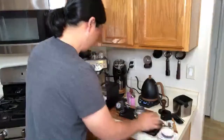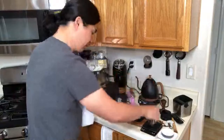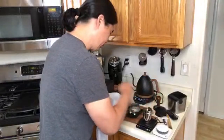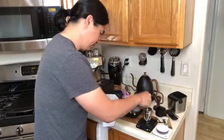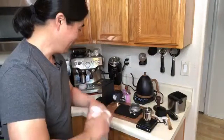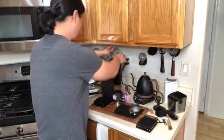Everything is all nice and hot, all ready to go. I hope you guys are having a wonderful Wednesday morning. It's beautiful out in Tucson this morning.